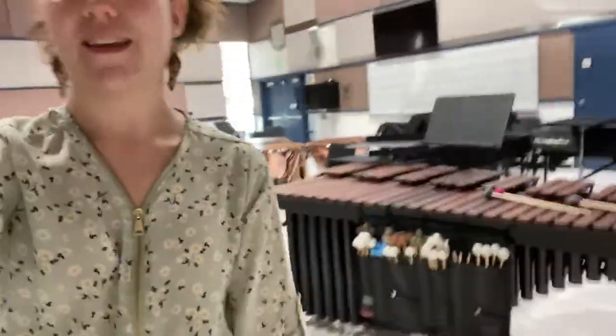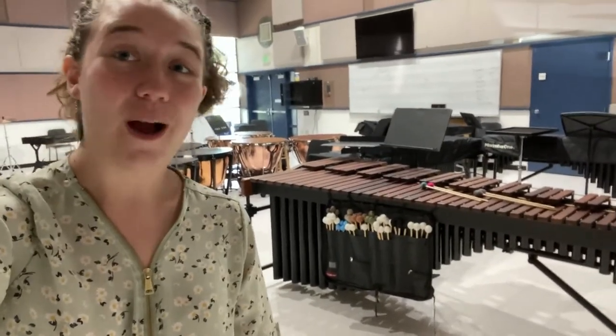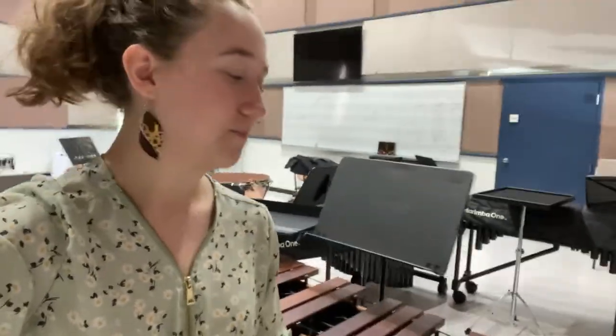The marimba is a very large instrument — it's about six feet long, perhaps longer. It is part of the percussion family because we strike the instrument, as we do for most other percussion instruments. But the marimba is also part of the keyboard family.